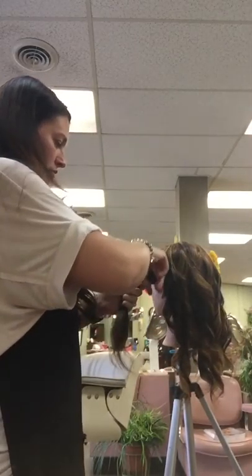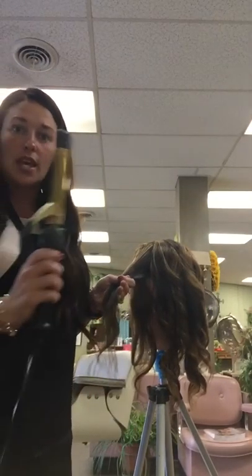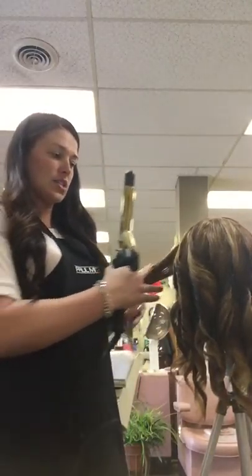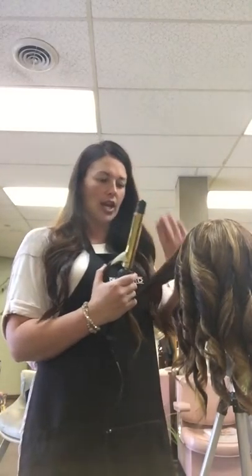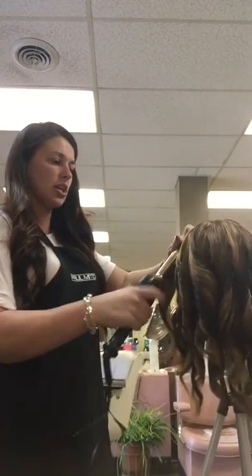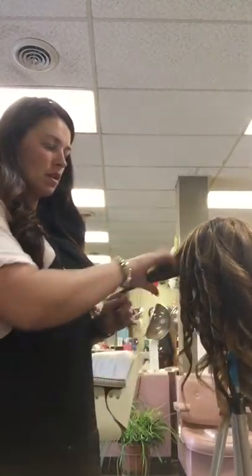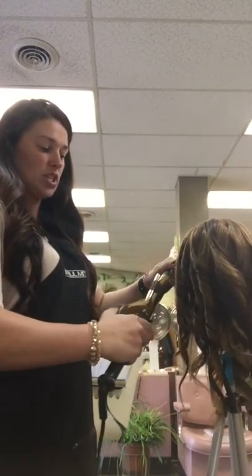I'm going to turn her sideways so that you can see. I'm taking vertical sections and I'm going to use the 1-inch Paul Mitchell Express Ion Gold Curling Iron. The technique that I tell all of my clients is to have the thumb clamp towards the face so that whenever you curl back, you don't have any awkward curls hanging in your face. I'm just going to take a small section, start as close to the root as possible, leaving those ends in for just a few seconds to get some heat smoothing on them.